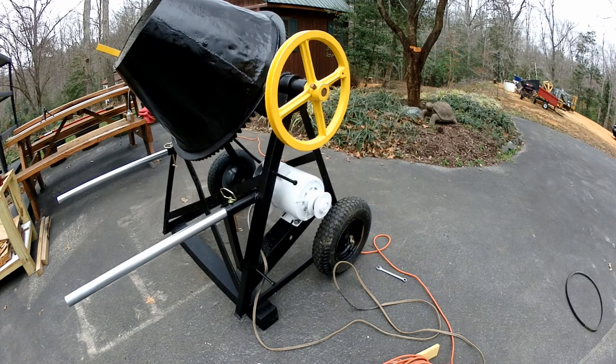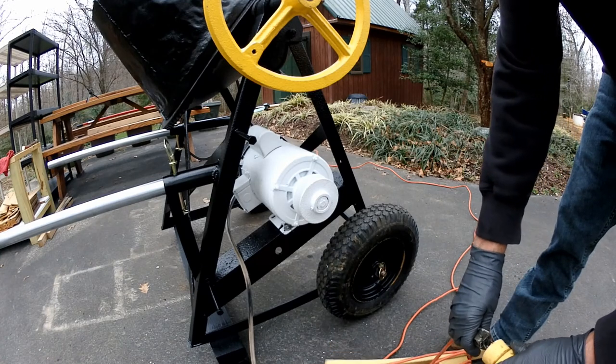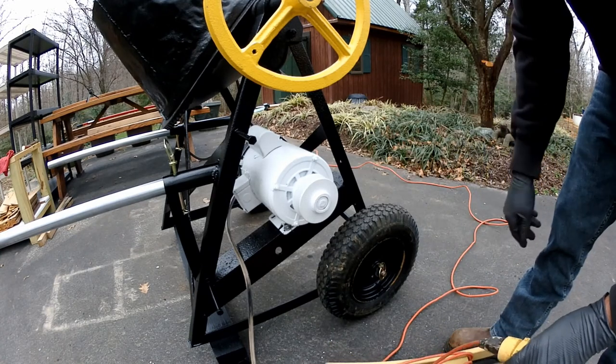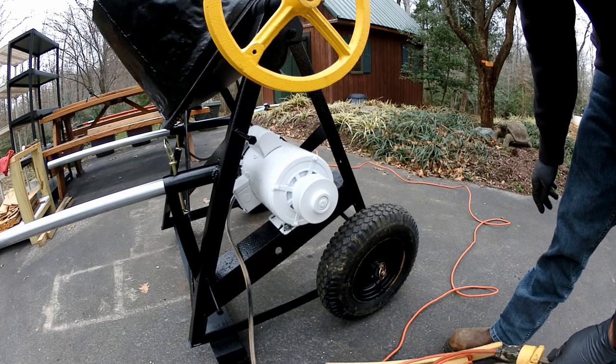That capacitor has apparently gone bad — I don't know if I damaged it when I took it out to do the paint job. The only way the motor starts now is if I give it a little spin. It didn't have this problem before I took the thing apart, so I'm going to have to get a new capacitor. I won't be able to show you the thing spinning right now — sorry about that. I'll just show you what a motor with a bad capacitor looks like. It just needs a little help; that's what the capacitor does — gives it a little extra spark.